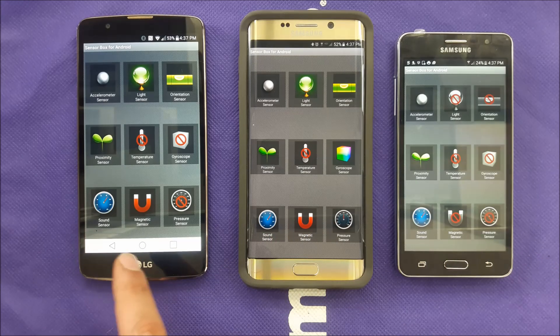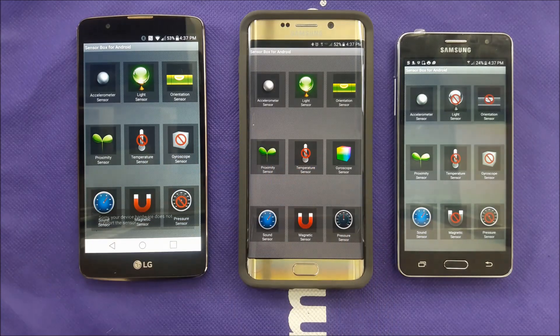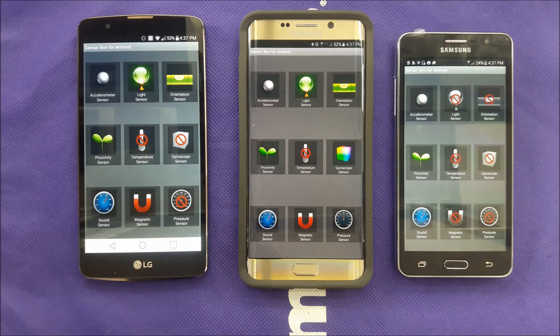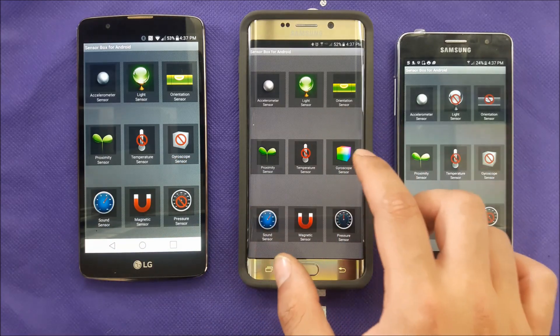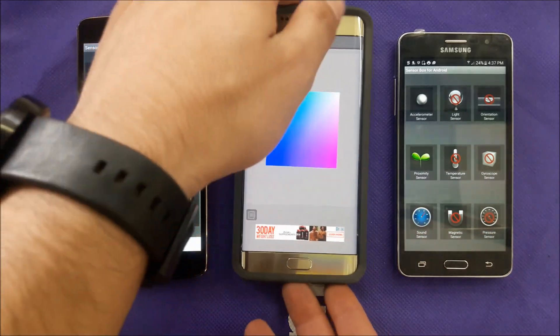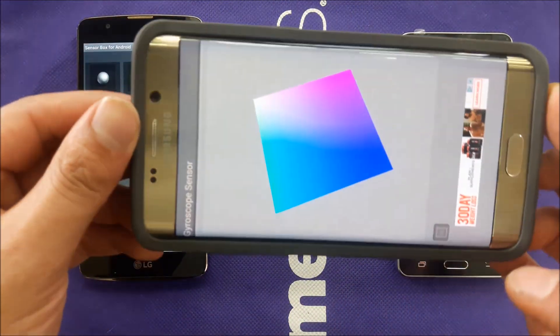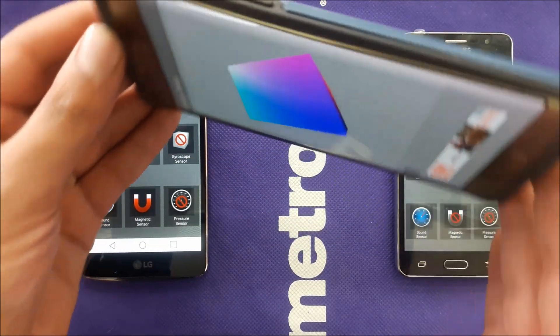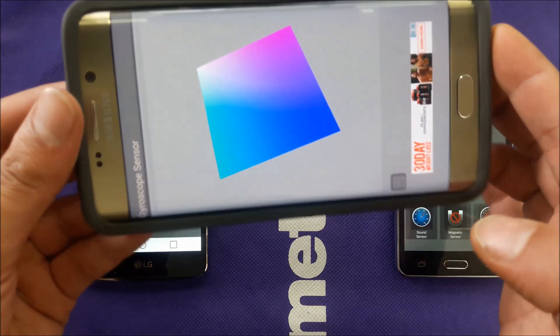This is the Samsung Galaxy S6 Edge Plus — a flagship phone — and it has gyroscope. The LG Stylo 2 Plus is a nice mid-range phone, but unfortunately it doesn't support gyroscope — no gyroscope sensor for the LG Stylo.